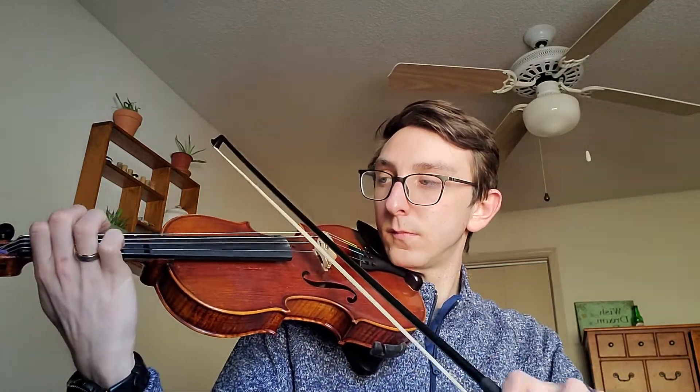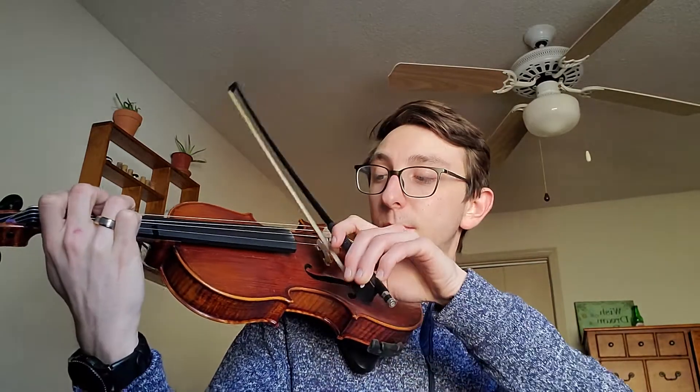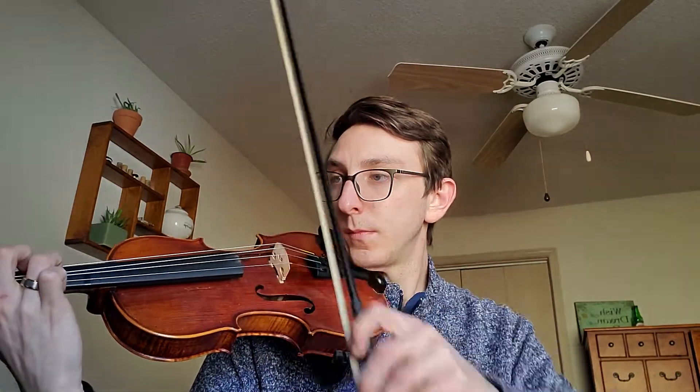So I'm going to go down, up. I feel pretty good about that. One more time. And now I can add the next note, which is an F sharp.